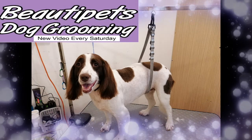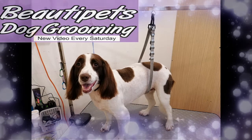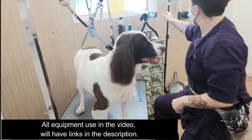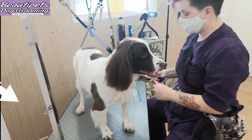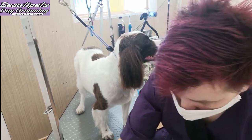Hello and welcome back. Today's video we will show you how to reverse clip a coat. All the equipment used in today's video will be in the description below and have links if you wish to purchase. Please remember to hit the subscribe button and to see more videos hit the bell below.